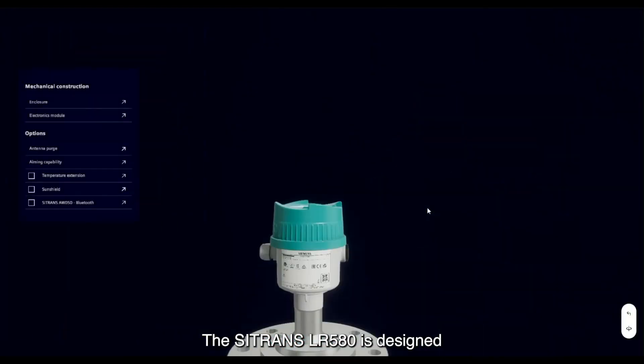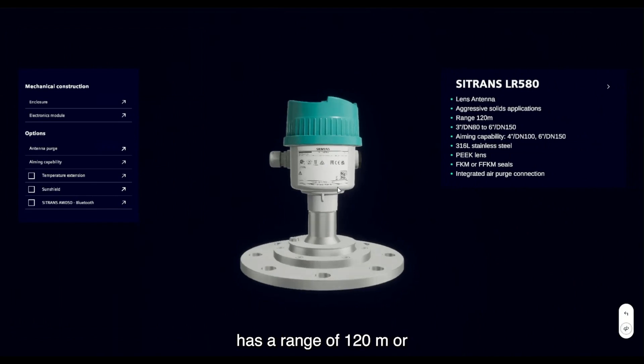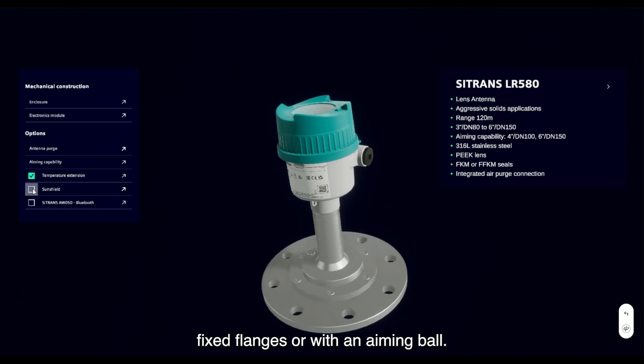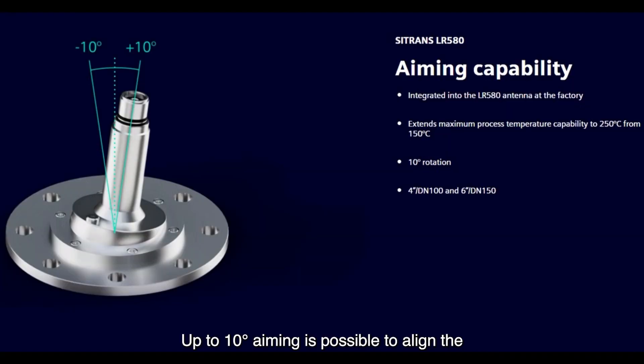The Sitrans LR580 is designed specifically for solids applications. It has a range of 120 meters or 390 feet. It can be configured with fixed flanges or with an aiming ball. Up to 10 degrees of aiming is possible to align the antenna to the angle of repose of the solids or to reach the zero point of a cone bottom silo.